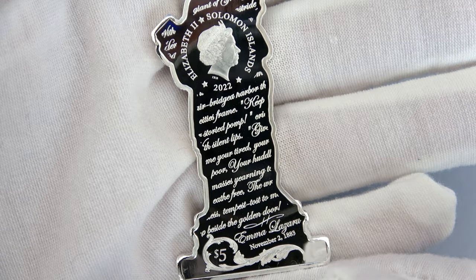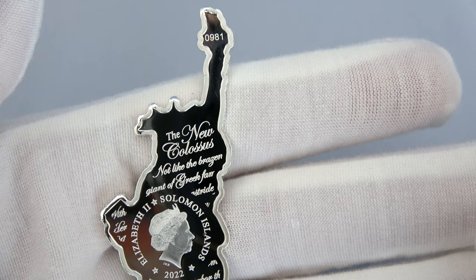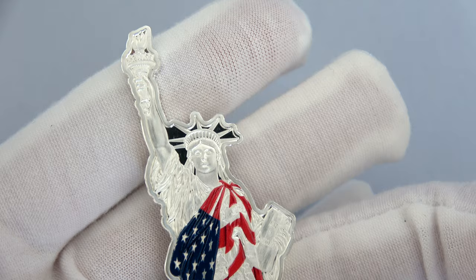The obverse also has the effigy of the Queen. The face value is at the bottom — $5. Each coin is individually numbered. The coin that I just showed you is coin number 981. Total minted: 4,000 pieces.